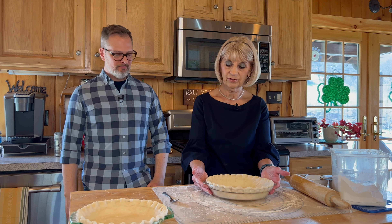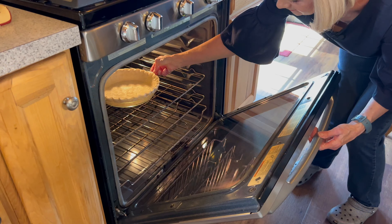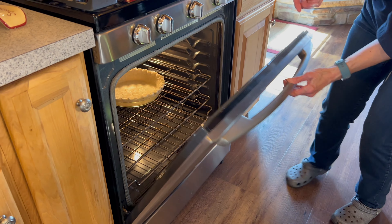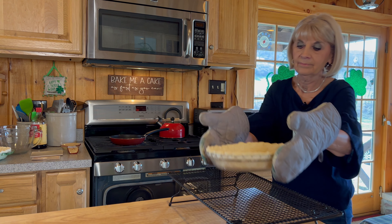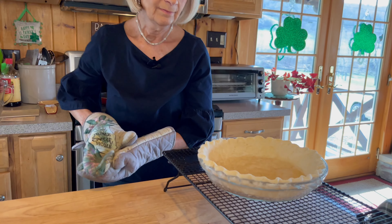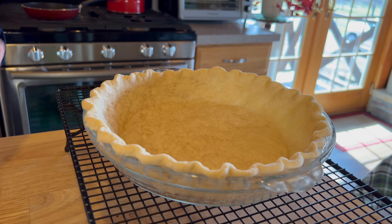So we're going to blind bake this at 350°F for 20 minutes. And then how long do you let it cool? I like it to be completely cool. It doesn't take long to cool a crust like this — probably at least a half an hour. Plenty of time to make the filling. The filling doesn't take long at all. So we're going to bake it now. It's done. It puffed a little — not much — that'll fall down. Not much color on it. Nice and tender.